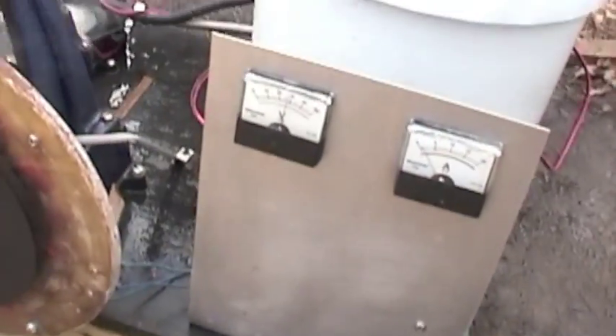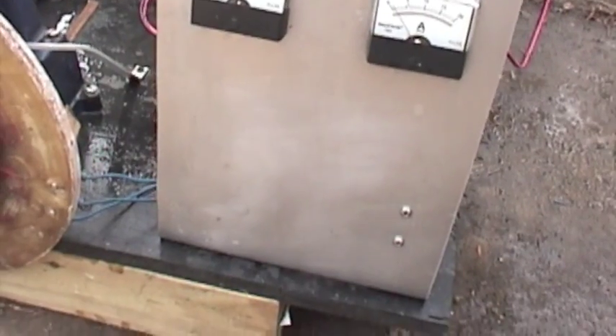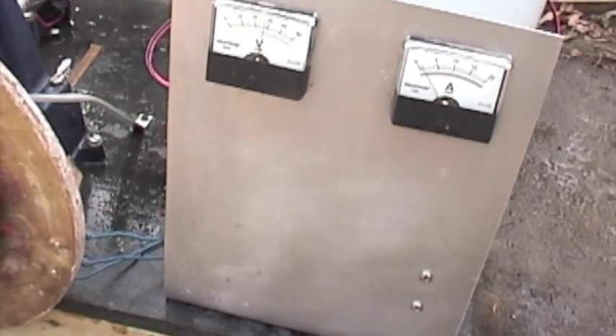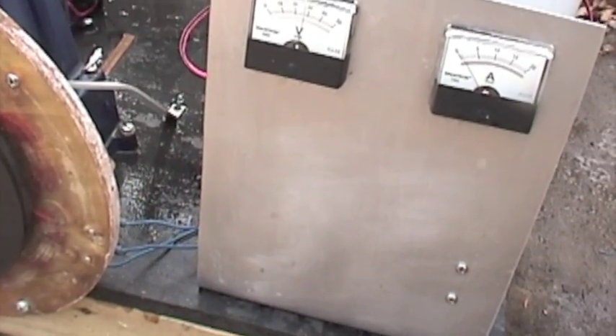I got a voltmeter and an amp meter on this now, tidied up the wiring a bit. So at 20 psi, it's putting in about 29 watts — it's one amp times the voltage, really getting up there. Maybe it's 28.